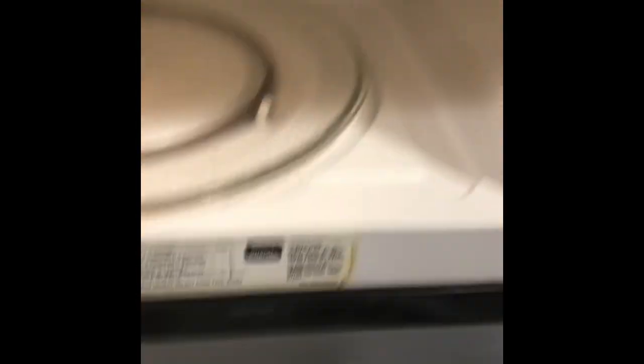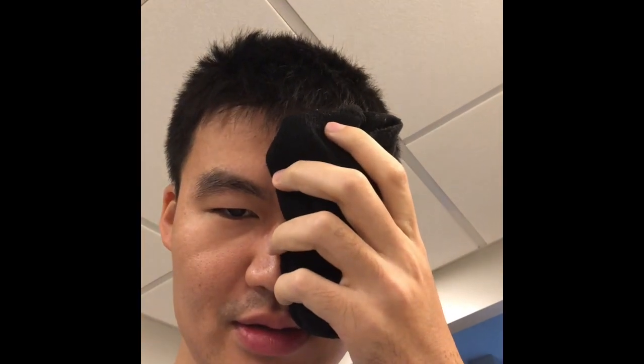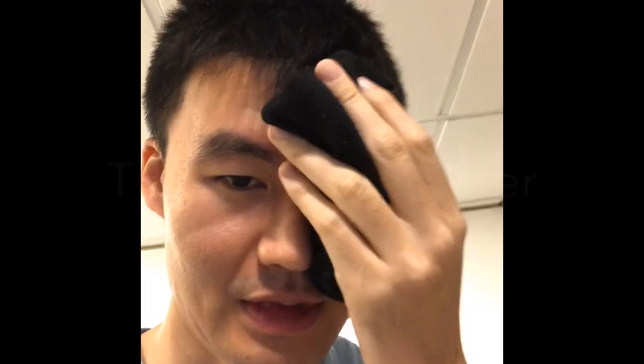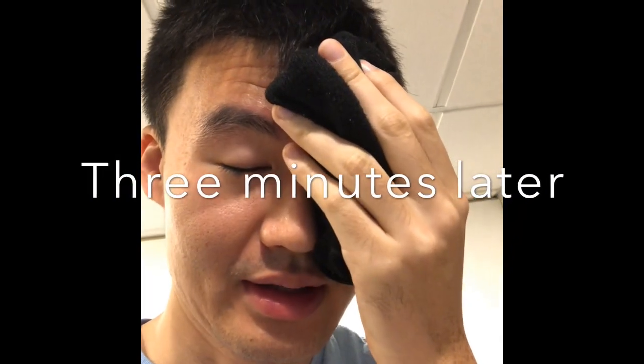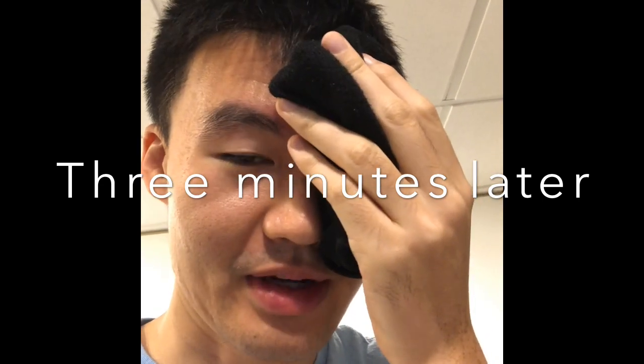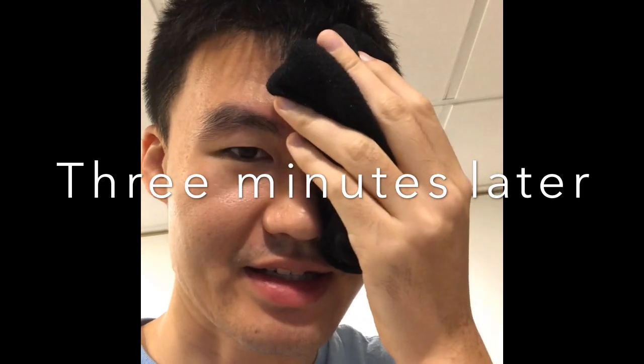Take it out of the microwave, put it on my face. Oh, it actually feels pretty good. So it actually works pretty well. I can definitely smell the Indian basmati, but I should probably use a cleaner sock next time.